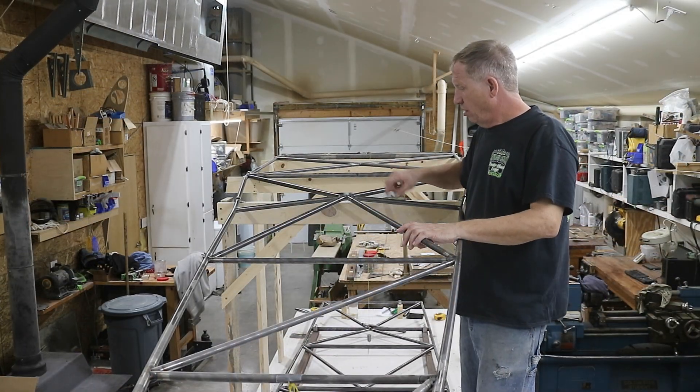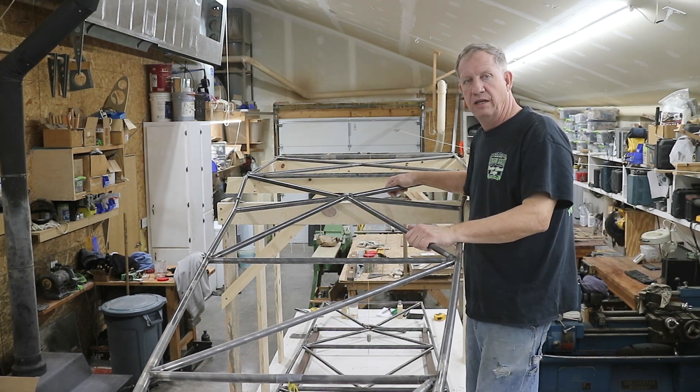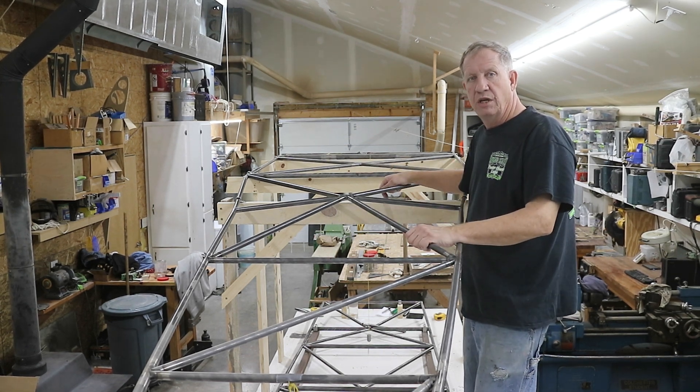Station M now has all its cross bracing and the top frame is now complete with all its tubes. So we'll now move on to the verticals.